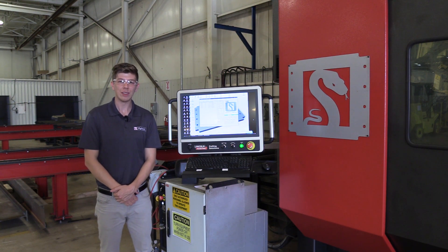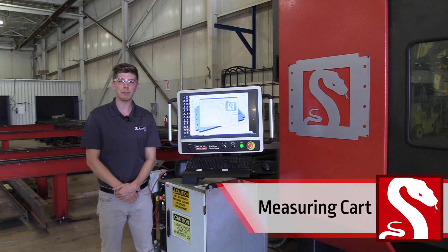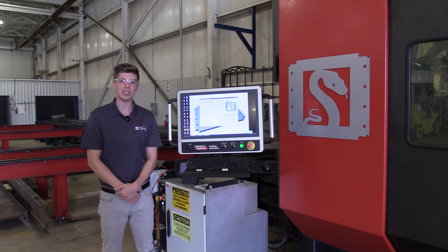Hi and welcome everyone. This is Jesse Cutting with Lincoln Electric's Python X. In this Python X feature video we're going to be looking at the measuring cart and its functionality. This is by far a more efficient way to eliminate shop and processing errors that can occur with other CNC systems.